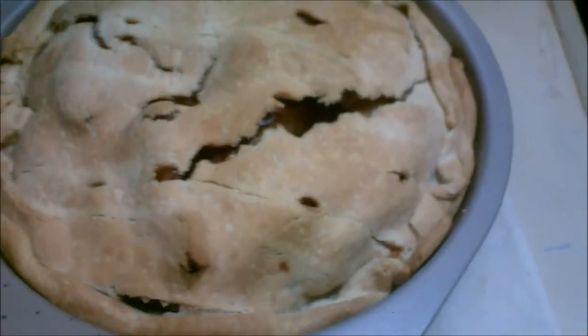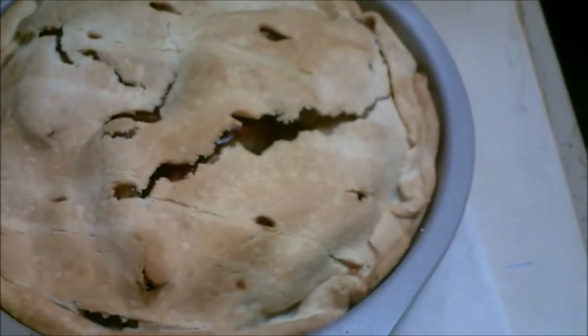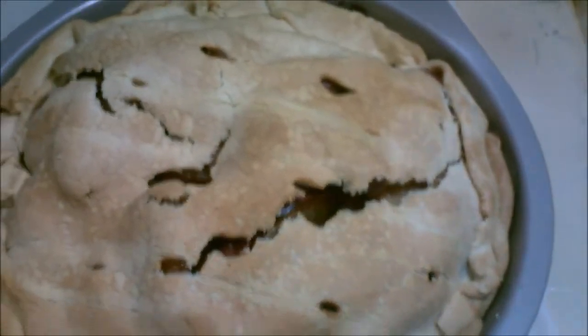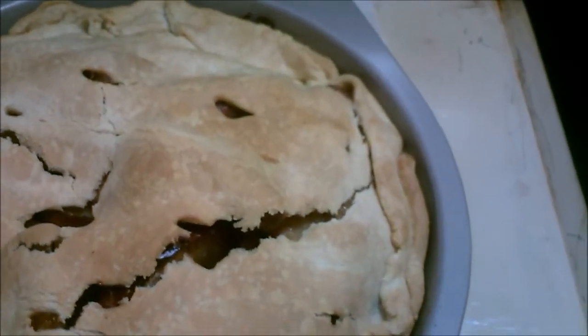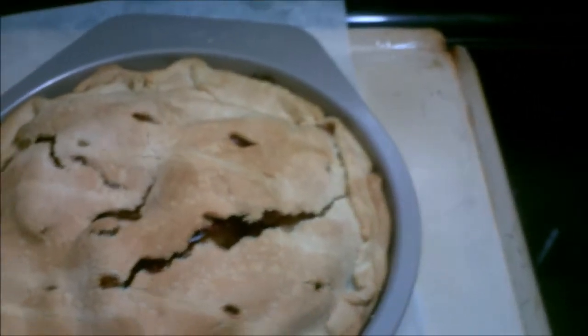Okay everybody, that's the apple pie. Baked for about an hour at 375 — I don't know for sure. I don't think it turned out too bad. I'll let you know what it tastes like once it cools down, and I'll do a video then.